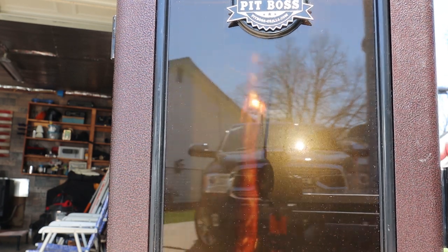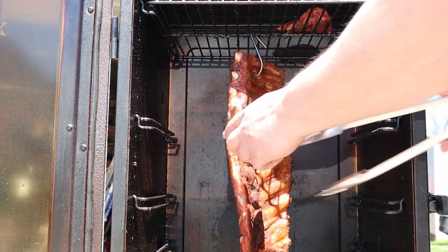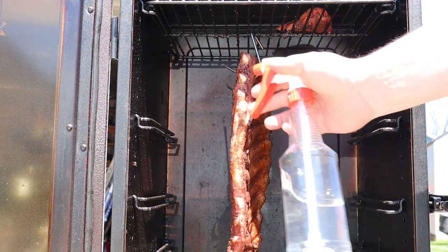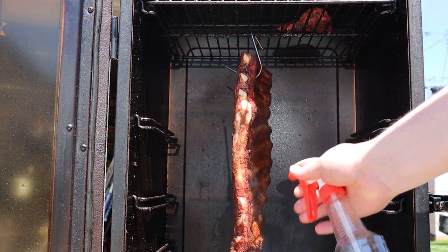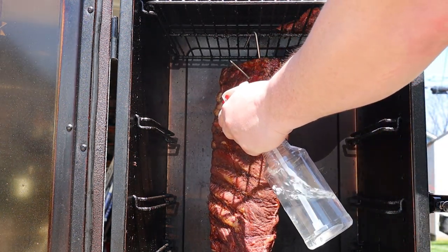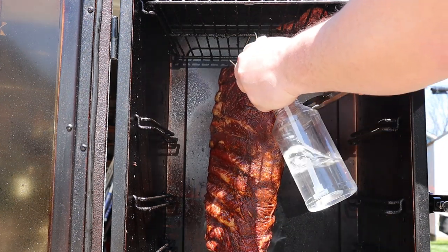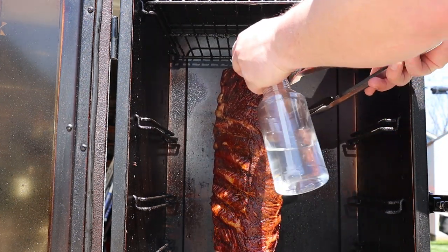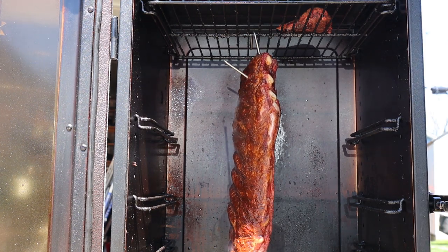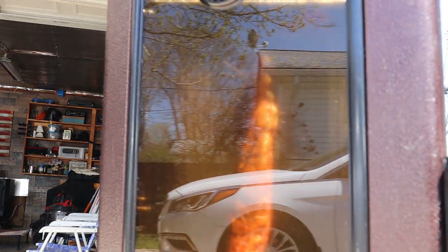We just hit the one hour mark. Let's see how they're looking. Wow — those are totally dried out. So I'm going to spritz them with some water on both sides. The way these dried out, I'm thinking I need to come back about every half hour to spritz them. Let's get this door closed again and we'll be back in another hour to see how they're looking.